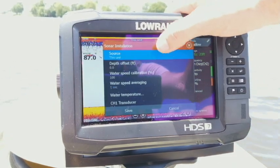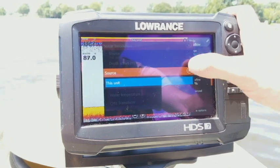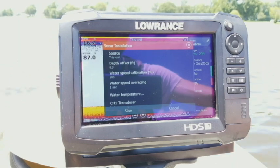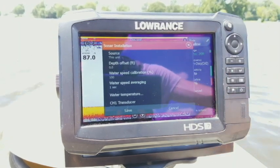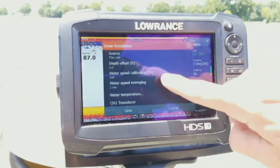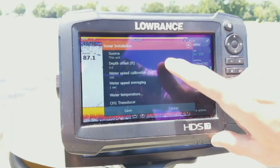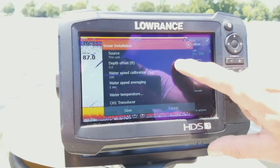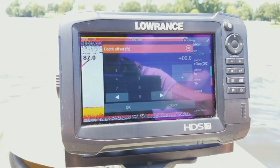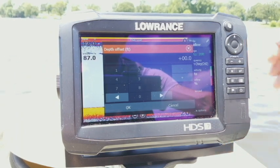Let's go into installation. The first option is your source — it shows this unit, and if you had multiple units connected together, you could view the source from another unit there. When you select a source, it pulls up options specific to that individual unit. You also have your depth offset here, which is the same concept as structure offset except it applies to your 2D sonar, whereas structure offset applies to down scan and side scan imaging.